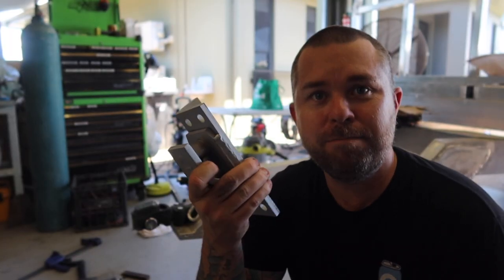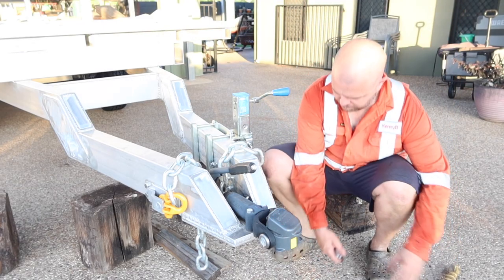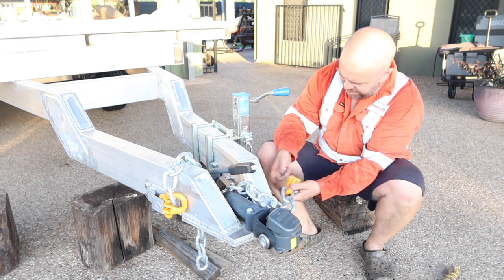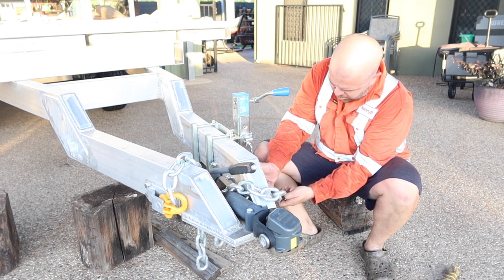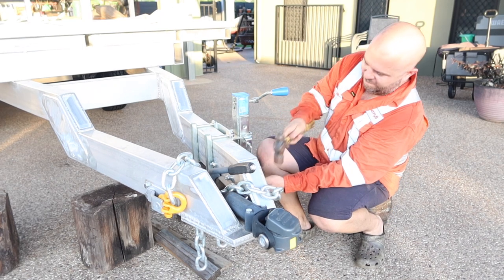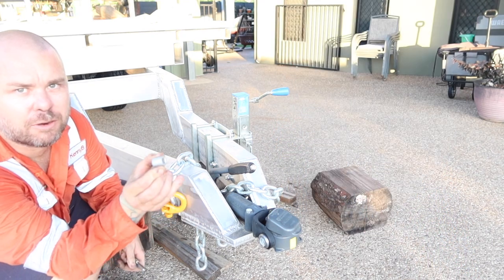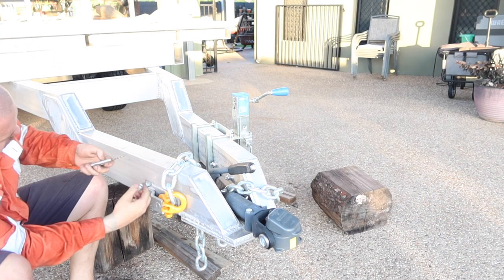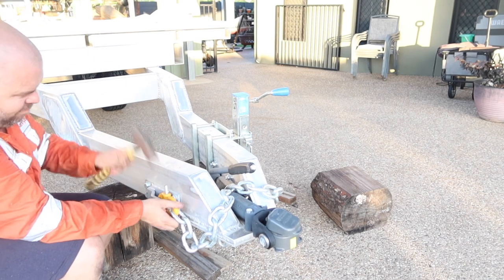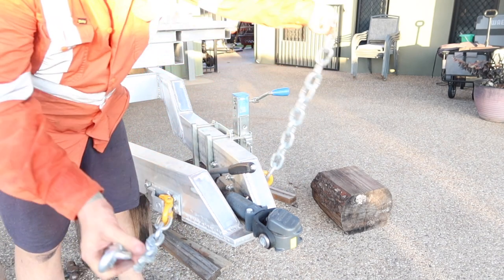Right, let's repeat that on the other side and then we're done. Never fitted a hammer lock before. It's got a little arrow on it that tells you which direction the pin goes. Just need some bow shackles for the other end and we're good.